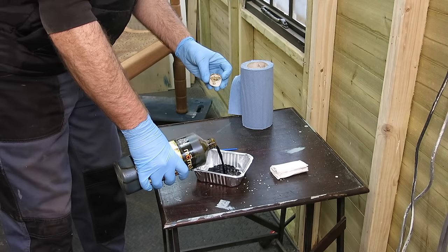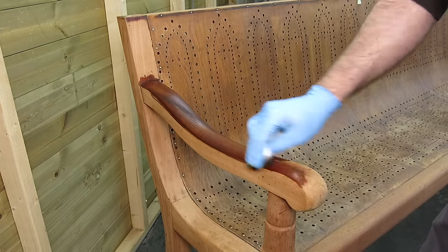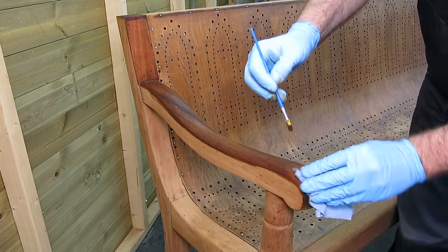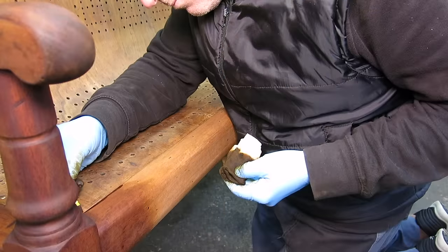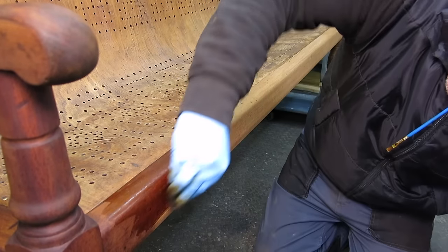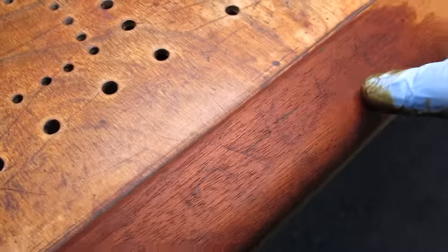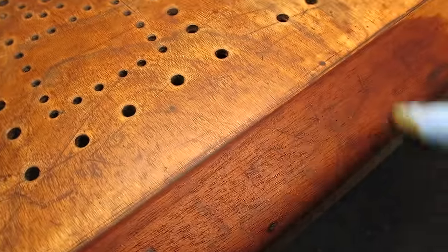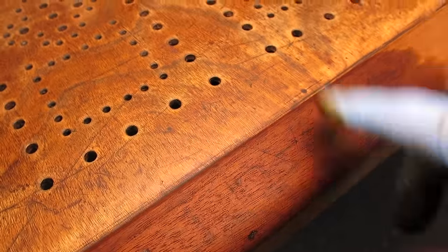I'm using brown mahogany stain — we'll need quite a bit for this. That name is still coming through a bit — you can see there's an 'A' there — so I just want to get rid of that. I'll leave it to dry, sand it across, and redo that bit.